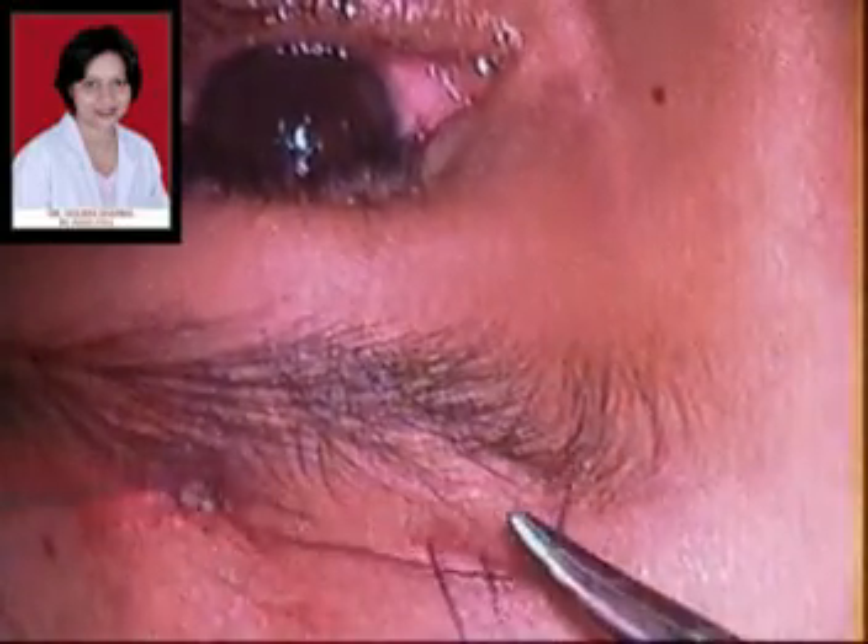We check the lid contour by adjusting the tension on these two triangles so that the lid contour is good. The lid contour is extremely important in cases of ptosis and sometimes it may even be more important than the actual height of the eyelid achieved, as a good correction with a poor lid contour will give a very unpleasant or displeasing appearance to the eyelid.